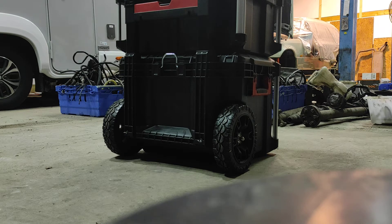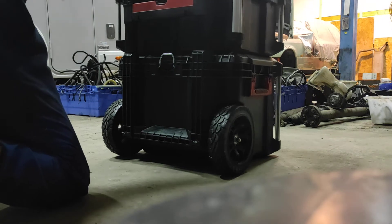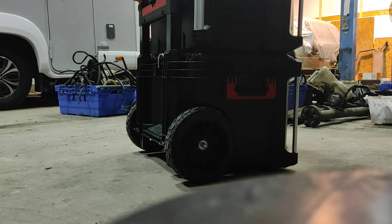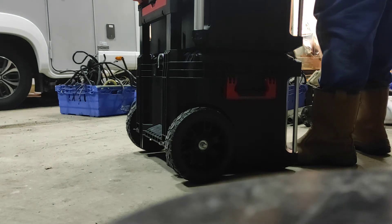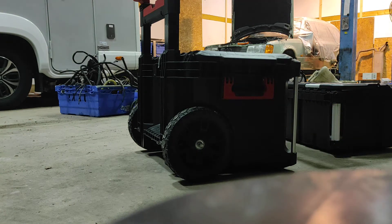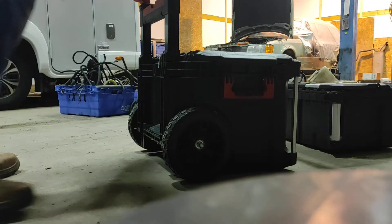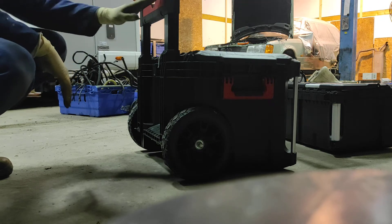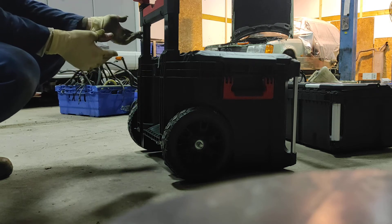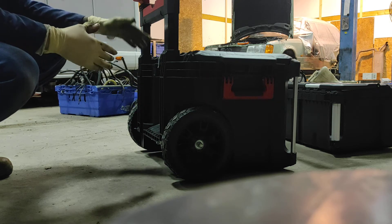I picked up this Milwaukee Pack Out set over Christmas, and one of the things I was concerned about was that the lever handle stays prominent like this. I did a quick bit of googling on it and there's no real way of separating these, aside from this kind of hack that they've been doing in America, which I hadn't seen here.